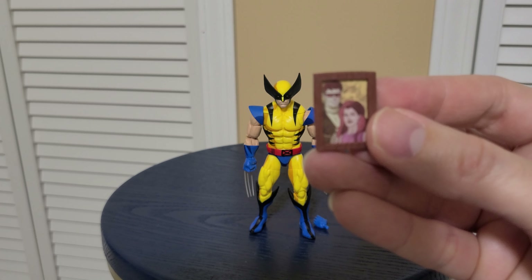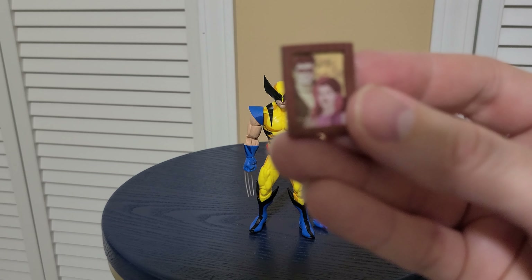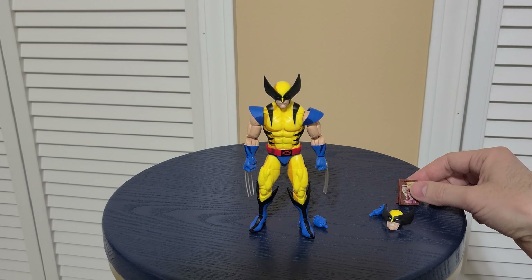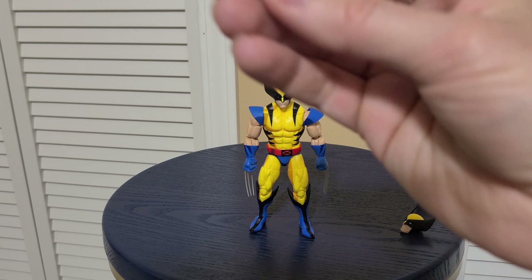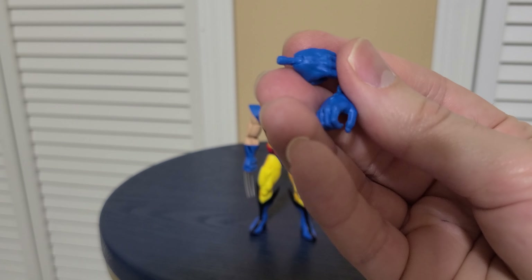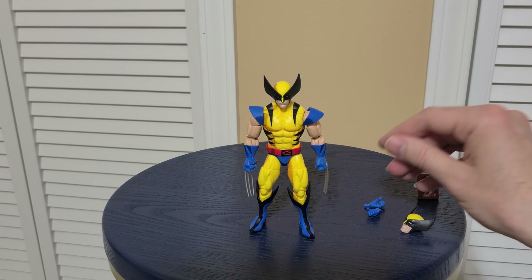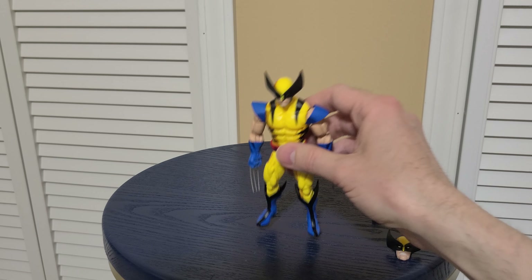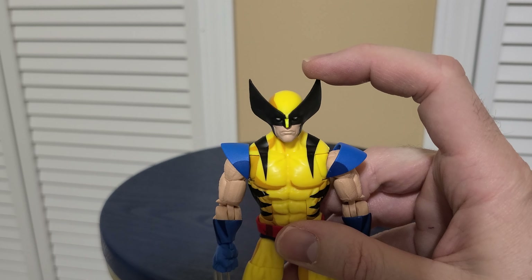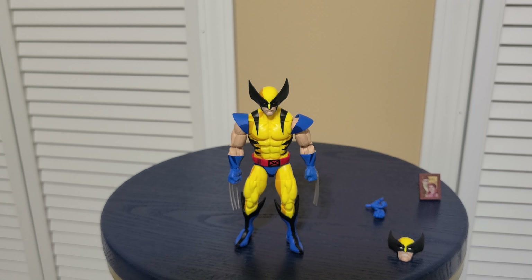This Wolverine comes with a few accessories — he's got a little picture of Jean and Jean and Cyclops, which is cool. He's also got two alternate hands, but they're missing the ports for his claws, so that really doesn't make much sense unfortunately. He has two expressions: a kind of angry one and a more passive one. He also has these cool wide, long ears.